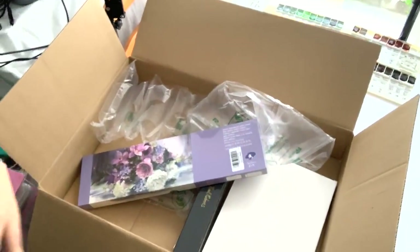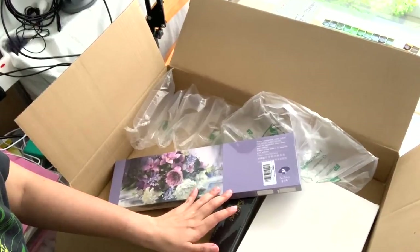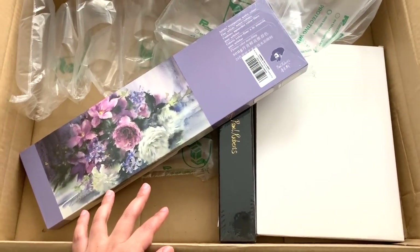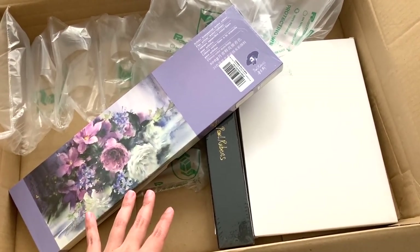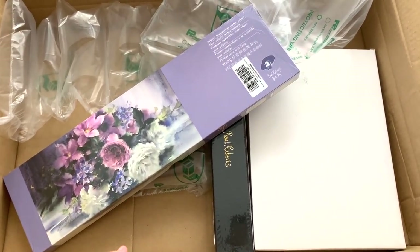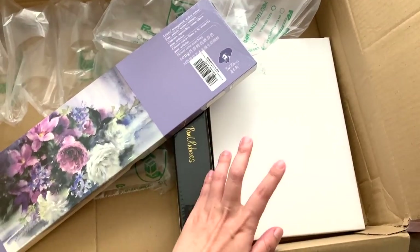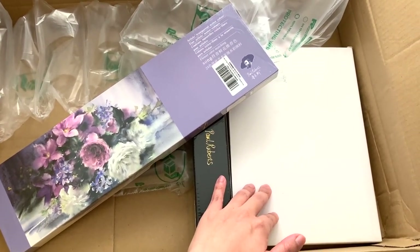Hey there, how are you? I wasn't planning on doing two swatching videos in a row in my 30 days in the studio videos, but then this massive box arrived — here's my hand for scale — and it's the product that you guys have been waiting for. So I thought we might as well do a swatching video today. These are things from Paul Rubens that they very kindly sent me for free, but they haven't paid me for any sponsorship, so anything I say is totally my own honest views. They've sent me the tubes, a brush, and their new sketchbook.